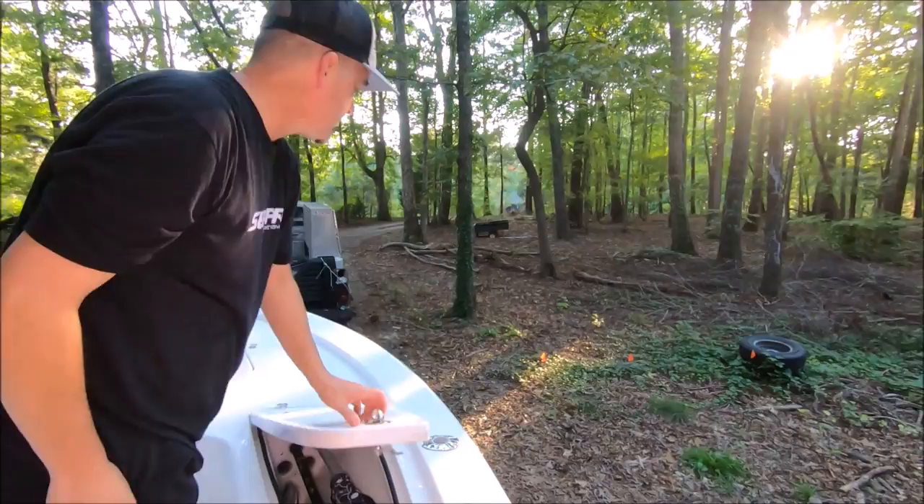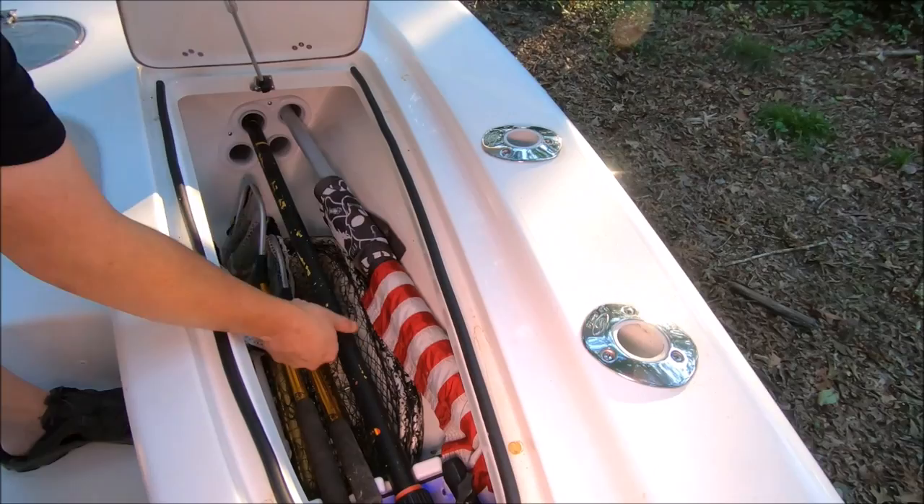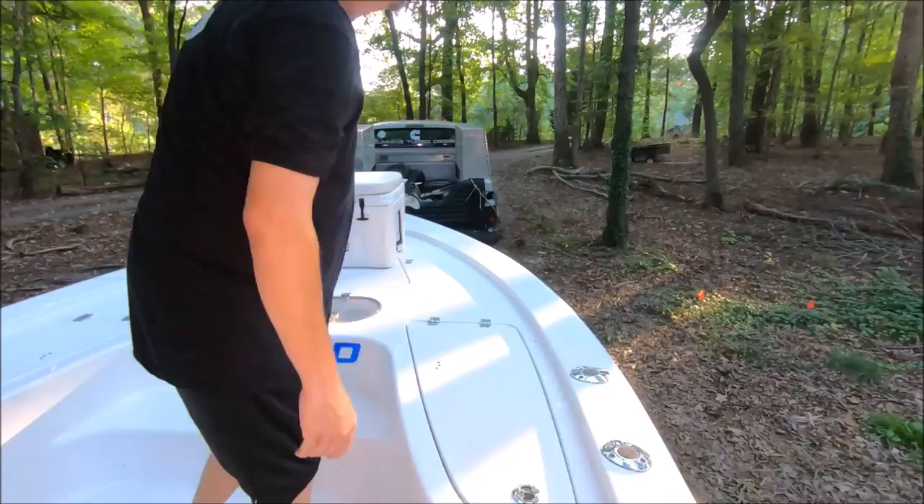Great options here on the Sea Pro. In the starboard bow box I have a removable rack to stow rods — I've got camera poles, flag poles, bait nets, and landing nets all in here. You can put four rods up to eight feet long in this box.